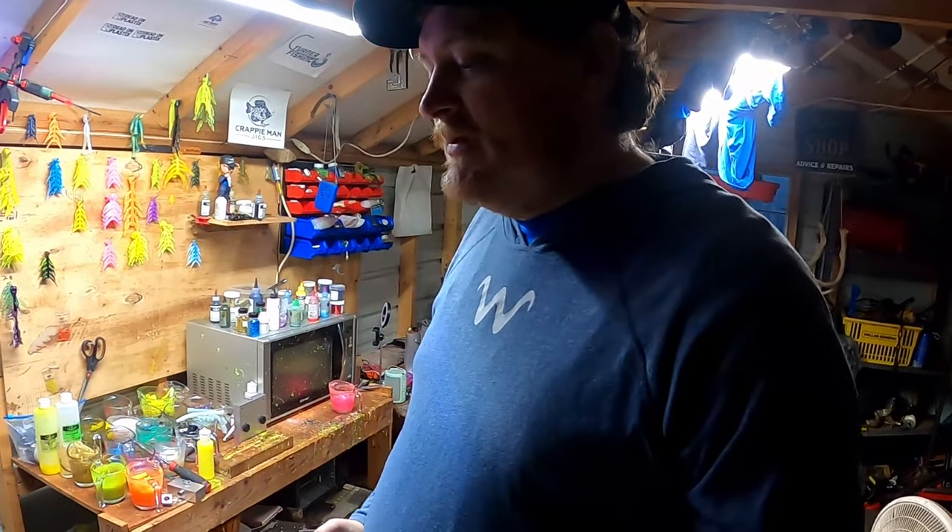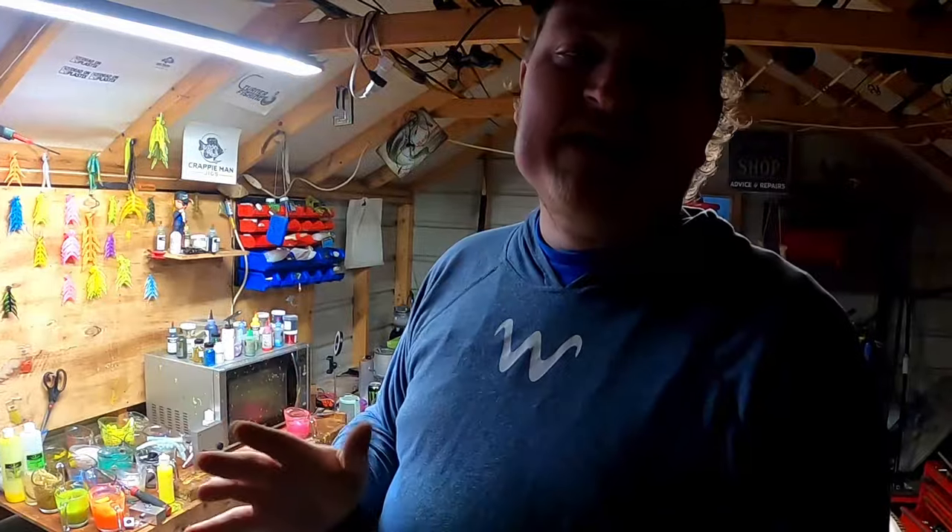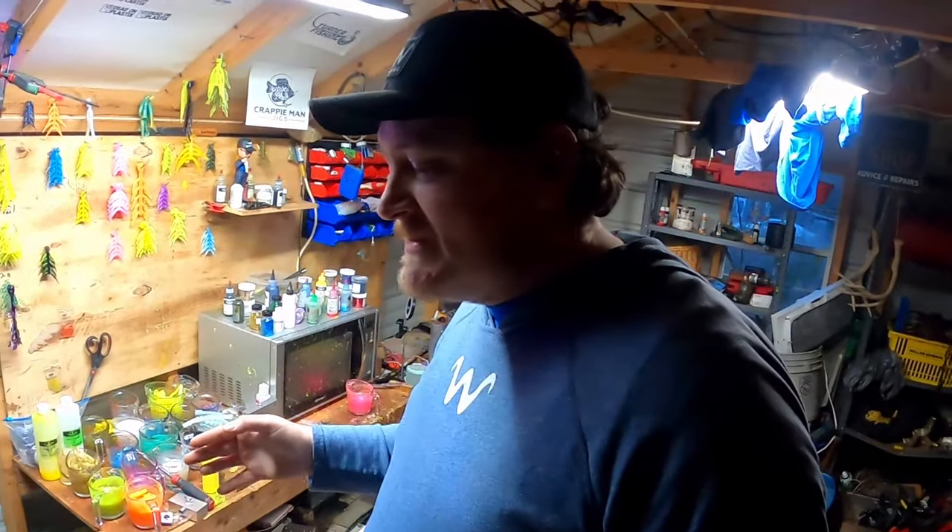These are going to go out January 1st. These kits never last long, so head on to the website before you finish this video, grab you a box, get out there and catch you some slabs. I hope everyone had an amazing holidays. This video should go out on Christmas, so Merry Christmas to everybody.